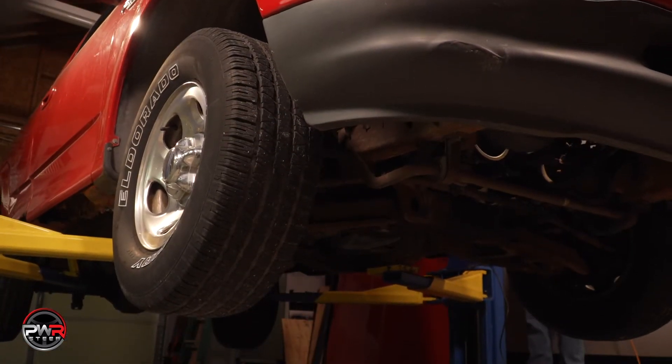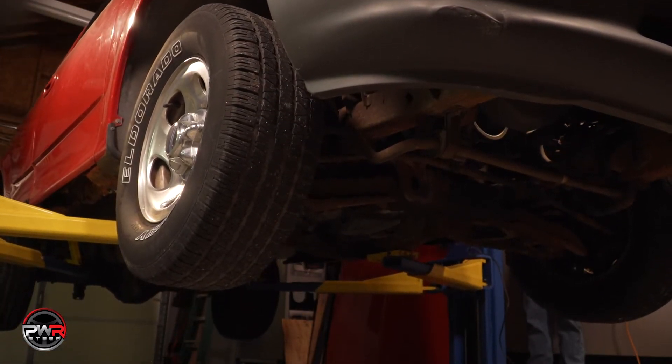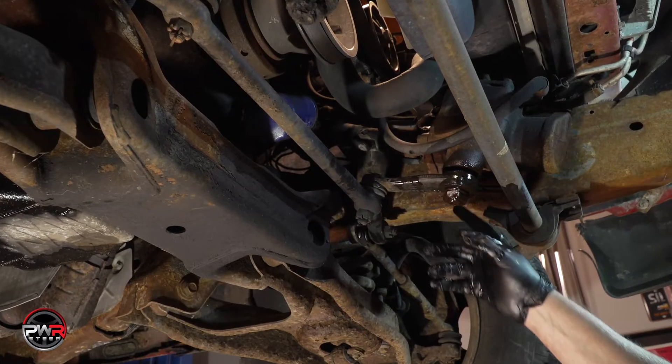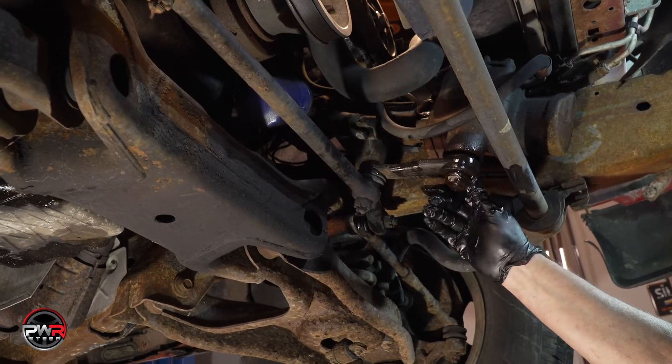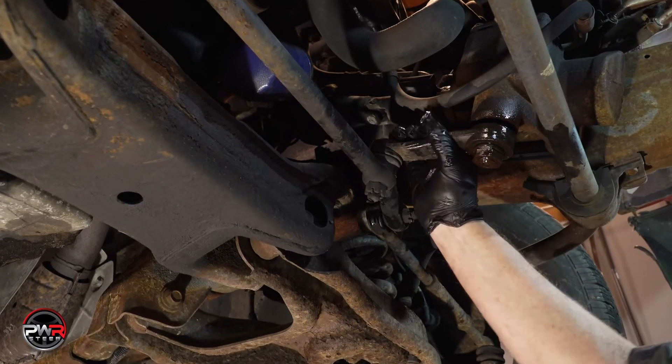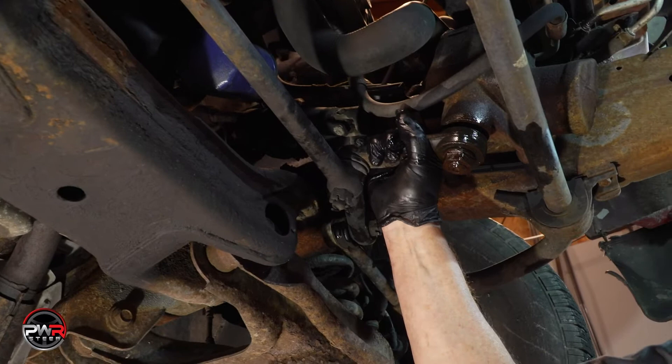After a complete inspection, we've determined that this vehicle needs a new steering box. With the truck up in the air, you can see that the steering box is leaking, which is why we're replacing it. Before removing it, though, you'll want to make sure there is nothing else loose in the front suspension.